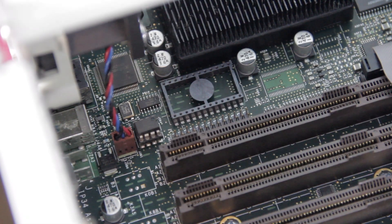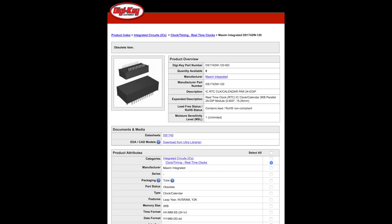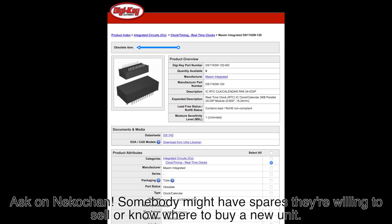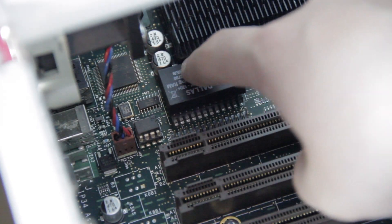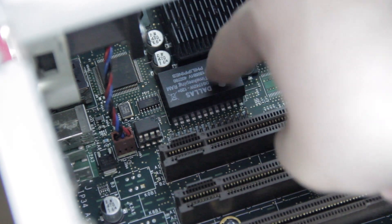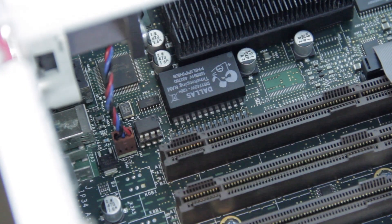With the adapter installed, I turned my attention to the Dallas chip, which my Fuel was entirely lacking. I bought this brand new one on Digikey. Though Digikey has discontinued the chip since I purchased mine a few months ago, you can probably still find new units somewhere. When installed properly, the shiny circle should be in the top right corner of the chip, and the text should be upside down, with the word Philippines closest to the heatsinks and the word Dallas Plus closest to the expansion slots.